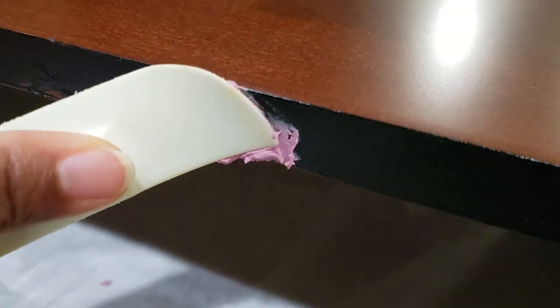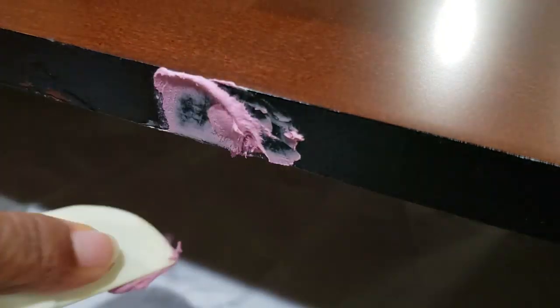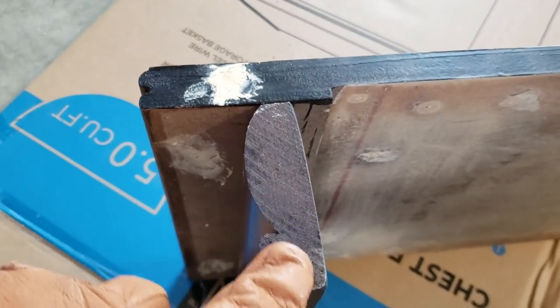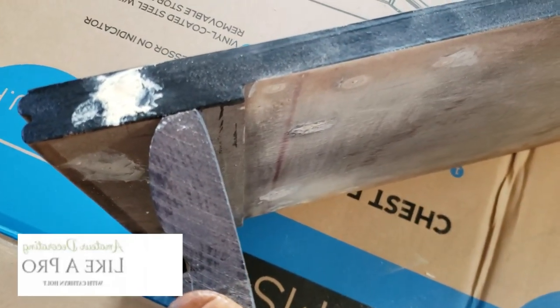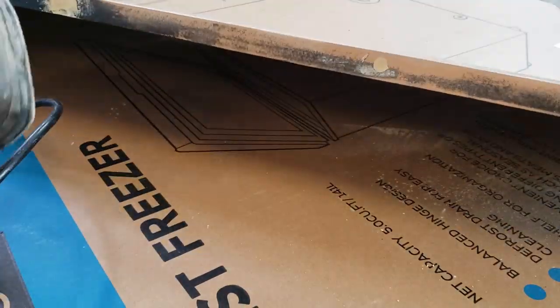Next, apply wood putty, let it dry, and sand. I am using an 80-grit and I'm also applying that to the top of the leaf. There's a varnish stain on there and I want to make sure my chalk paint adheres. Of course, you don't have to sand when using chalk paint, but in this instance I would prefer to do so — just a light sand.